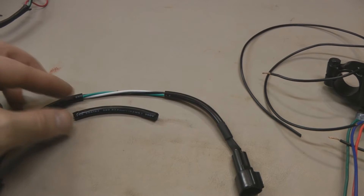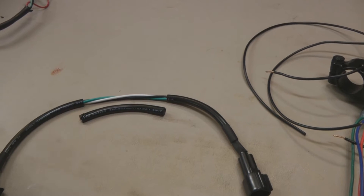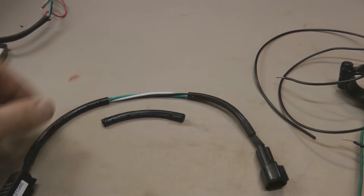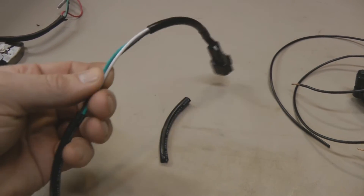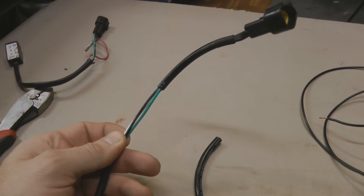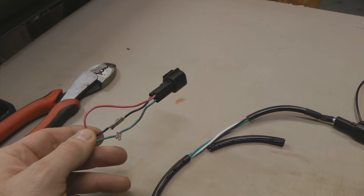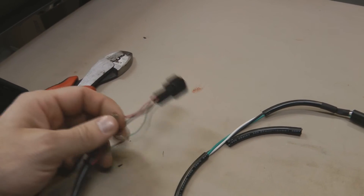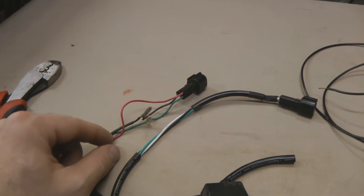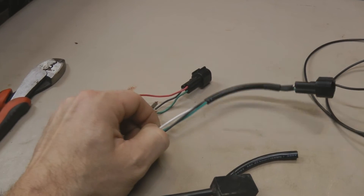Next, take your selector switch and carefully cut a section of the shrink wrap off of the wires — I usually do this in the middle. Make sure you're only cutting through the shrink wrap and not into the wires themselves. This will expose the three wires inside the selector switch harness. The newer selector switch harnesses have a green, a black, and a white wire. The older selector switches — which I have here — have a green, a black, and a red wire. The only two wires you're going to splice into on either version are the green and the black. On the old ones, don't splice into the red; on the new ones, don't splice into the white.